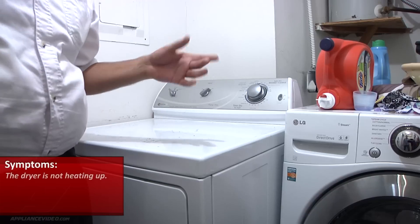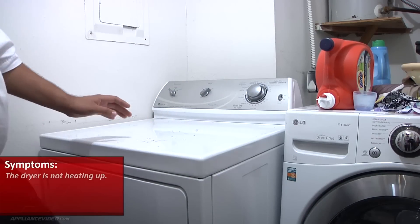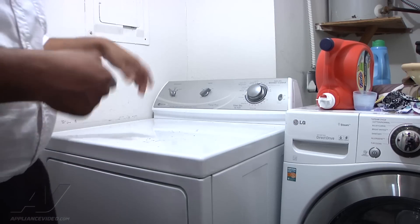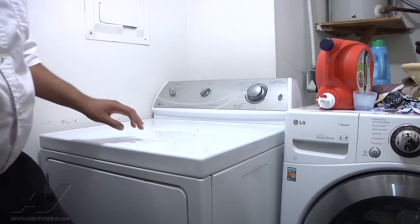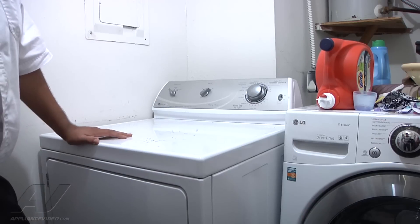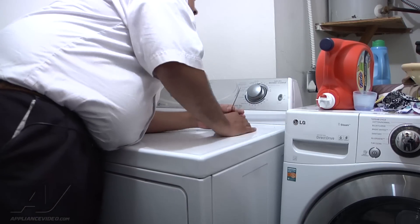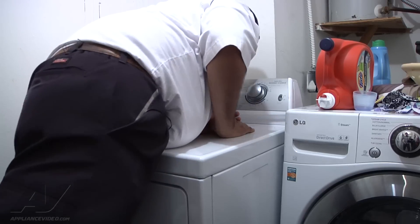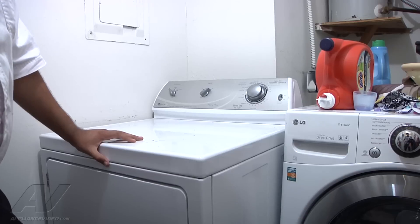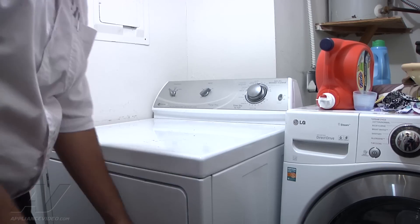First thing we're going to do is turn it on and let it run for a few minutes. If it is heating up but just producing low heat, we want to let it run for a few moments so the heat will come to the dryer. Right now it should be at least a little warm in there if it's going to heat up.